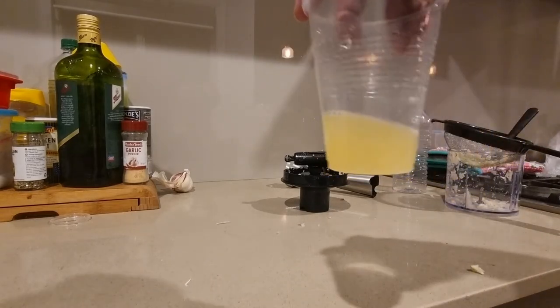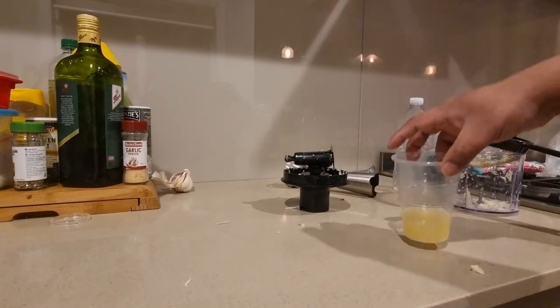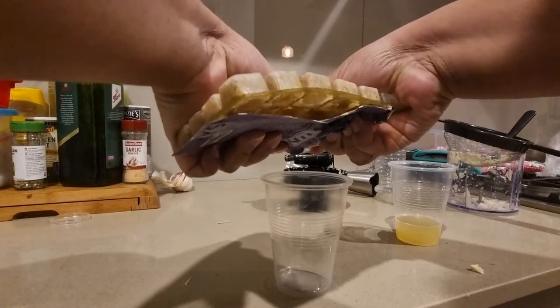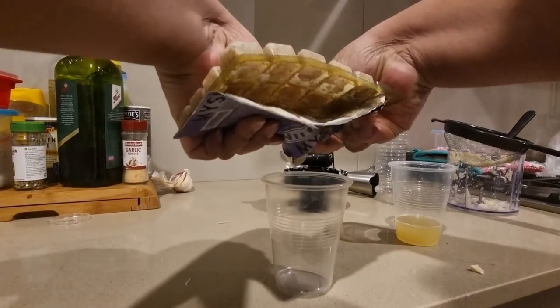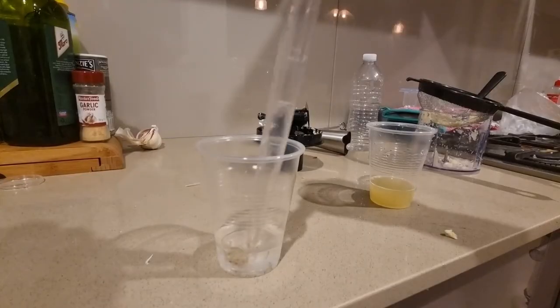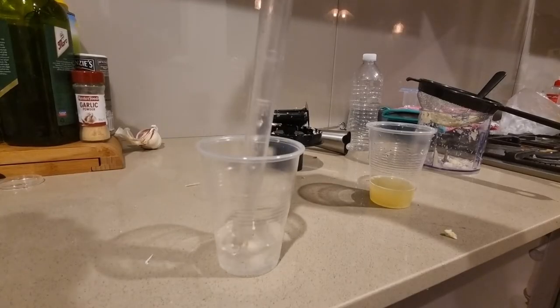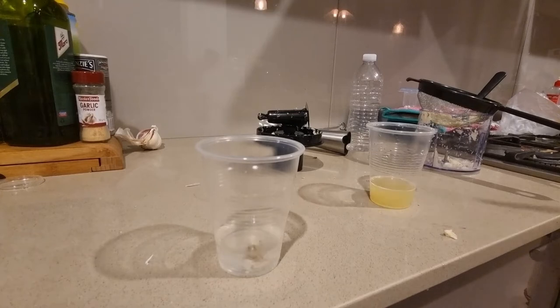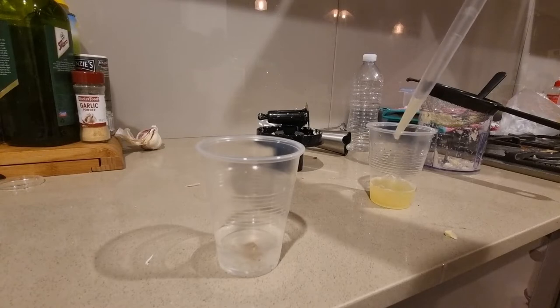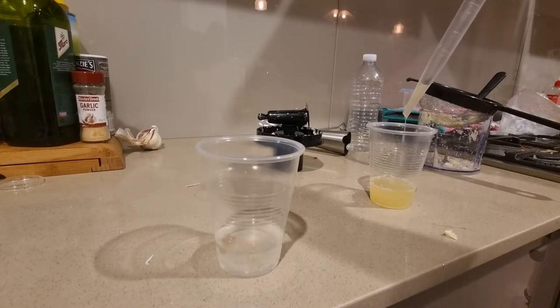Once you remove all the hard sediments from the sieve, you're going to be left with just the garlic extract, and this is what we're going to be using to add to our either frozen food or flakes. Here you can see I'm actually using frozen mysis shrimp, which I'll be adding drips of our garlic extract to. I'm going to blend it in and leave it for probably a couple of minutes, let it soak in, and then I'll feed the fish.